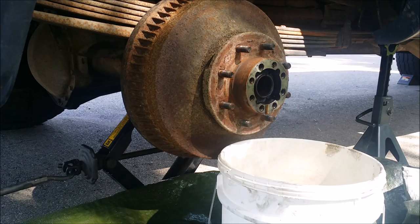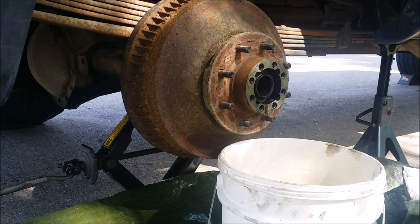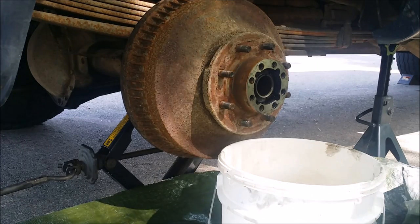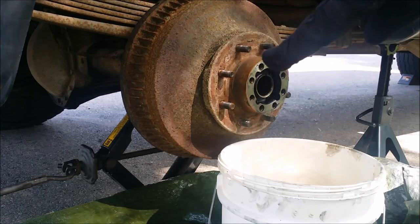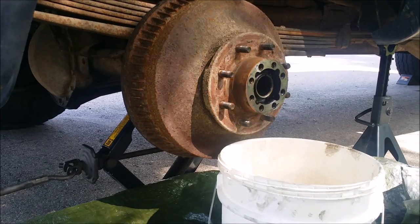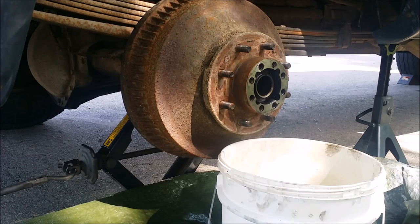If the drum doesn't come off super easily, first make sure your parking brake is off - the parking brake will hold it in place. If it's still stuck, give it some light taps with a sturdy hammer and it should come off. It's also a good idea to set down some paper towels where you're going to put the drum, because there's going to be some lubricant in there that will drip.